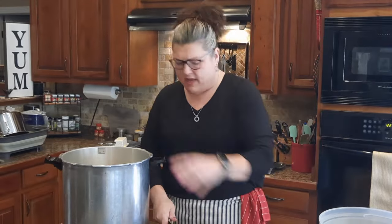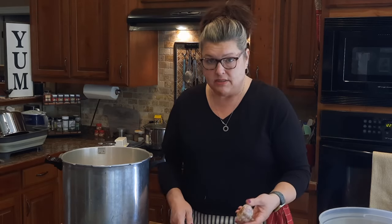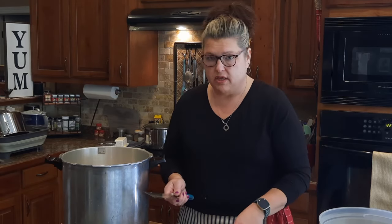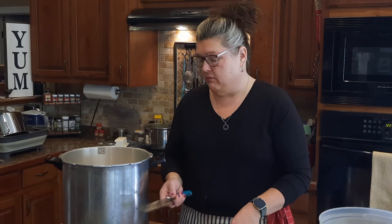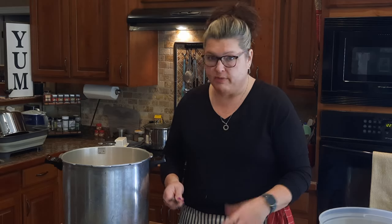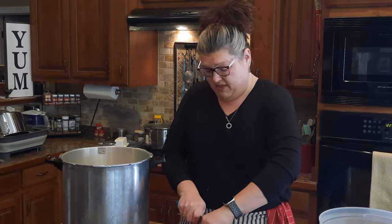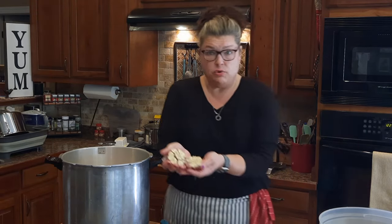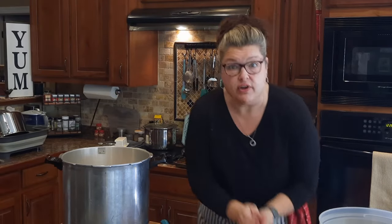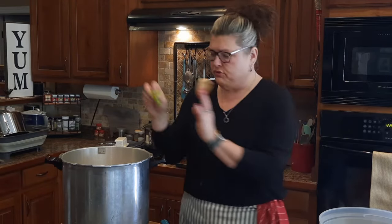That's about six big onions. I'm not big on measuring when you're making broth because you can't hurt it — it's going to be fabulous. This is a whole clove of garlic — I'm just going to cut it in half and toss it in, shell crumblies and all, because there's a lot of flavor inside the skin of the garlic and the onion and I don't want to lose that.